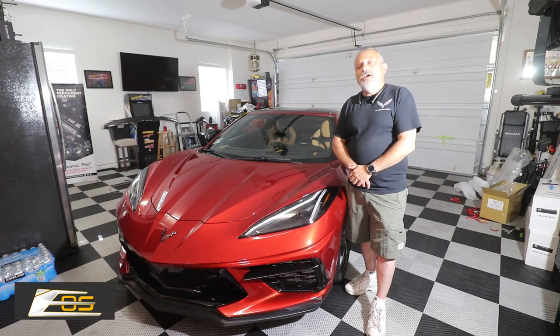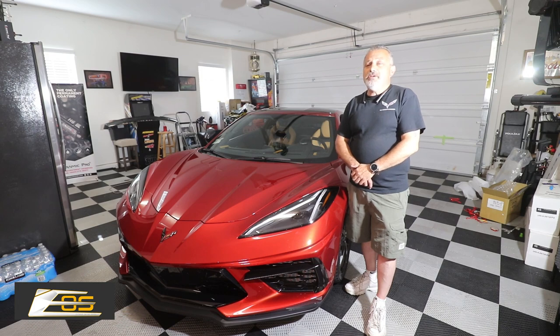Today we're going to be continuing our multi-part series on all the carbon fiber parts from Xtreme Online Store for a C8 Corvette.